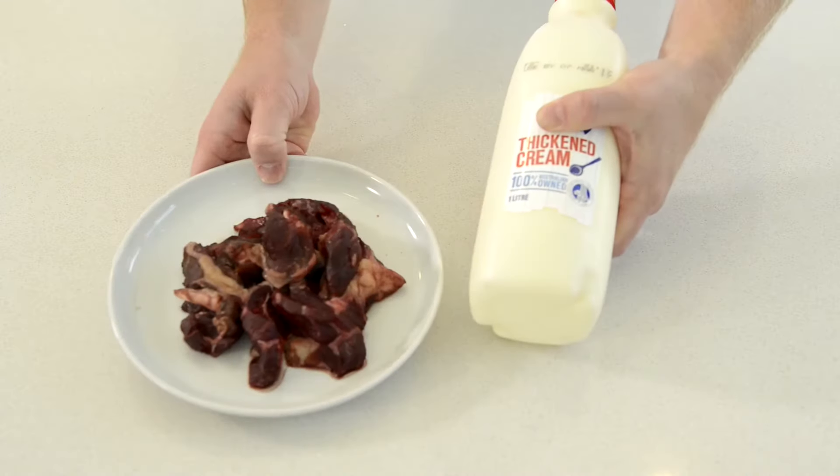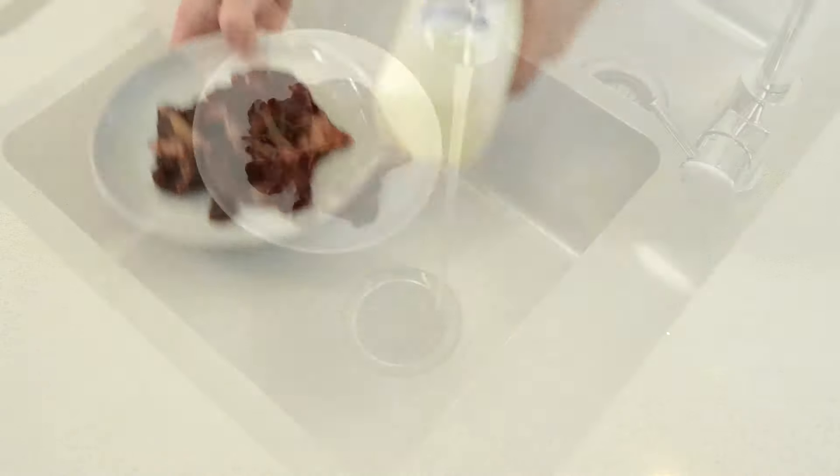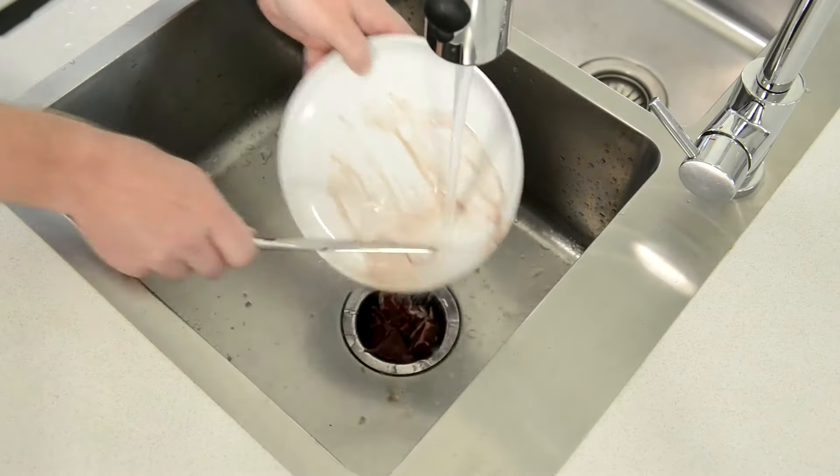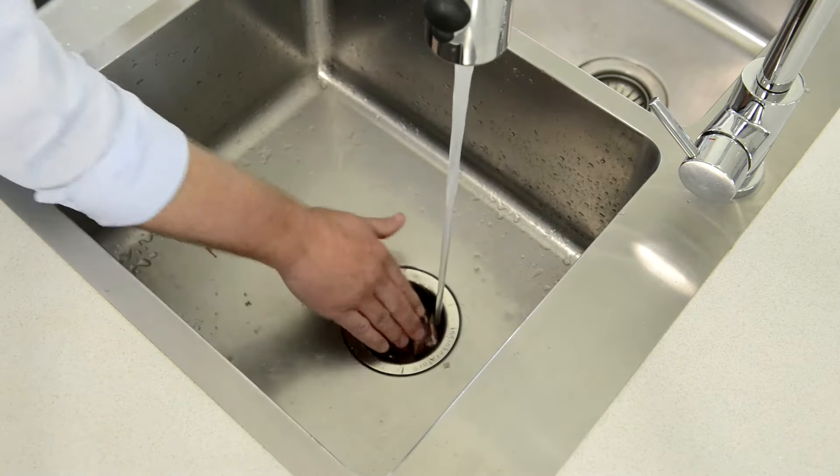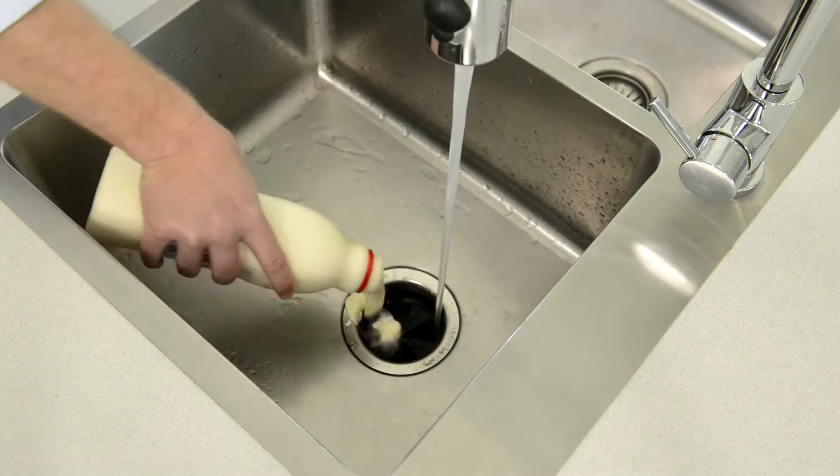Meat and dairy, which is great because many of these items are not appropriate for disposal in compost beds. Therefore food waste disposers are a great complement to composting as a method of food waste management.